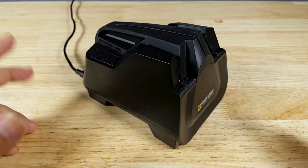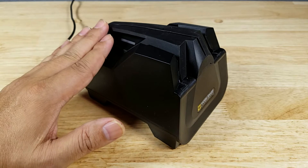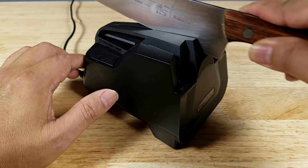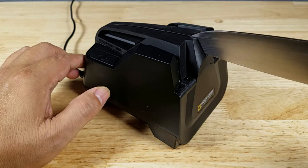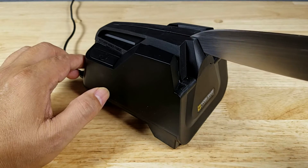Once you're done with your sharpening cycle, you still have to hone your blade to knock off all those extra burrs. Take your knife blade into the honing slot and just slide it back and forth like this. Also remember, whenever you're done using your knife it's a great idea to hone your blade — that way you spend less time sharpening.